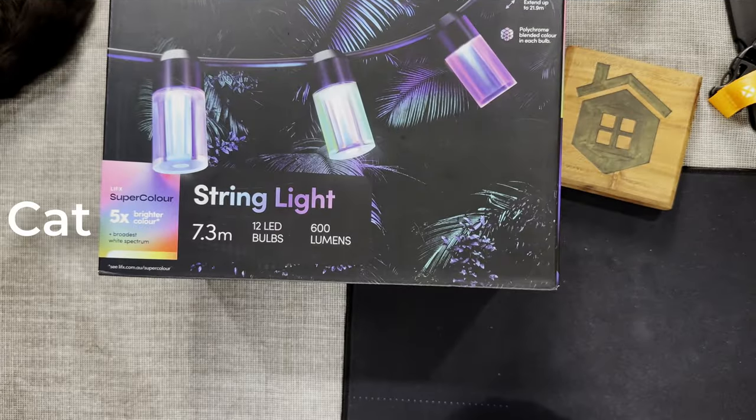This LIFX outdoor string light comes in a 7.3 meter length string with 12 LED bulbs, and you can hook three of these together to get a nearly 22 meter long string. We chose LIFX for several reasons: we're fans of the LIFX ecosystem, having used a number of their accessories which have always been great quality with a great feature set. They don't require a hub or bridge — they just connect straight to Wi-Fi — and the color output is always excellent with the biggest white balance range of any smart lights I've tested.